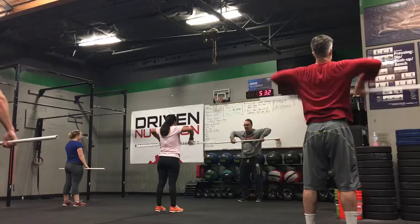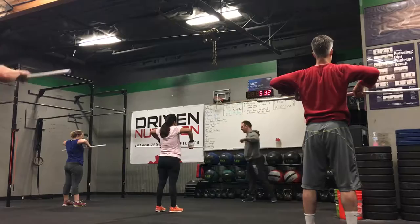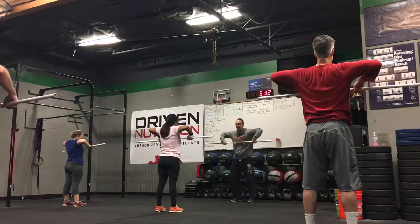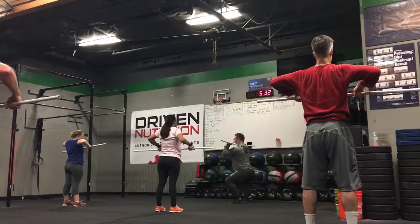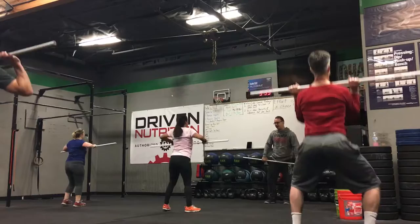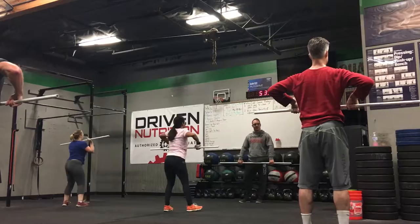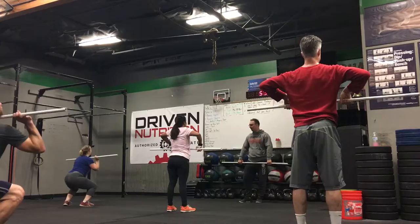Now take the bar to the top of that pull, and we're going to go to our catch position. From here, we're going to shoot our elbows through, we're going to move our feet out, and we're going to push our butt back and catch the bar in a quarter squat position. Jump, move the feet out, push the butt back, catch. Let's go from here and do five of them on your own. Butt goes back, elbows go through, feet move out a little bit — just a couple inches. Grab those elbows as far through as you can.